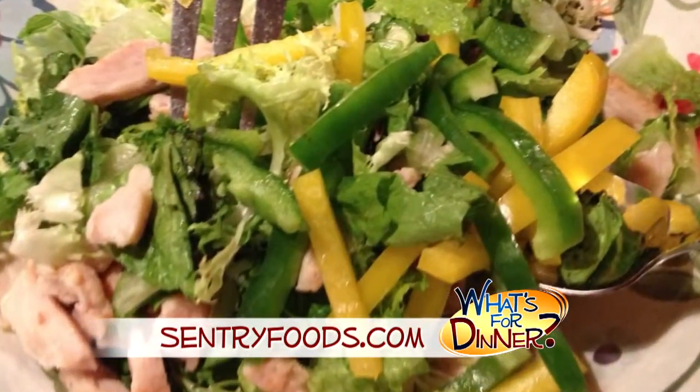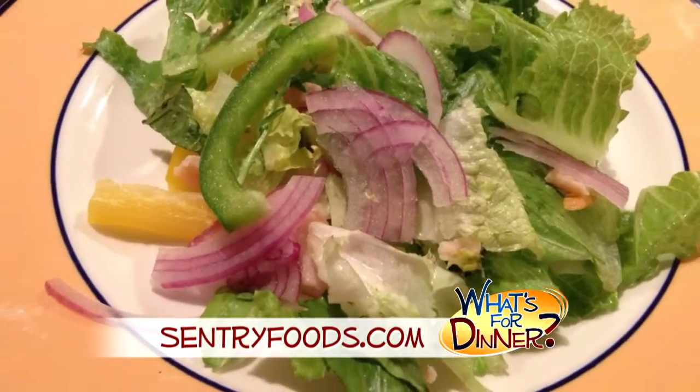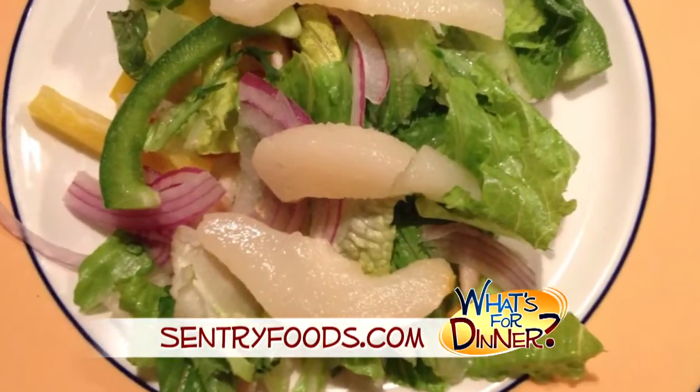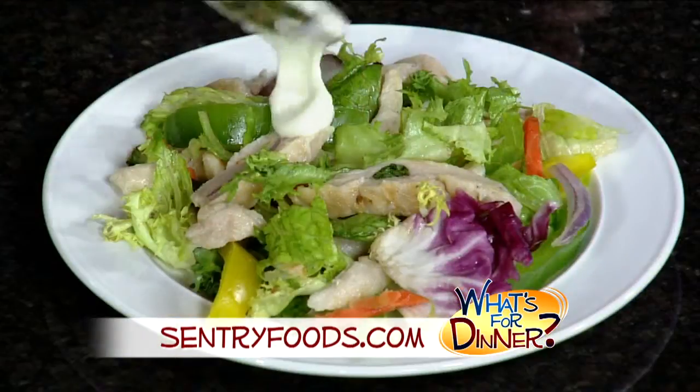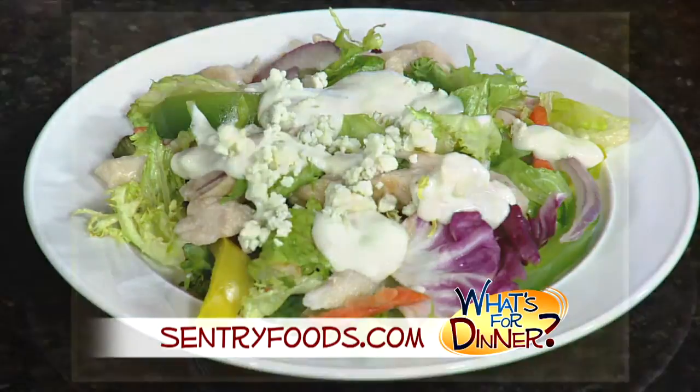You'll toss the greens with the chicken strips, peppers, and onions in a large bowl. Arrange that on dinner plates. Then drain the pears and layer those on top of the salad. Last, drizzle with the blue cheese dressing, sprinkle with black pepper and cheese, and serve.